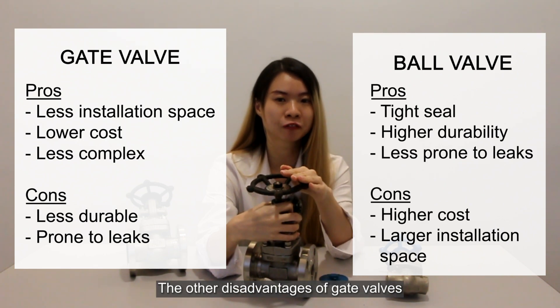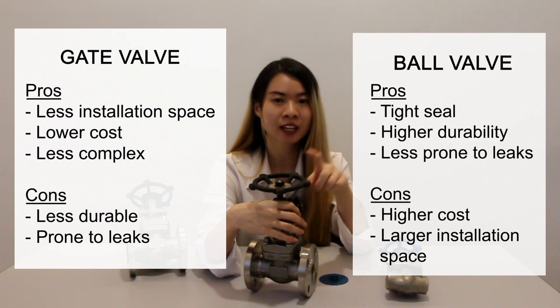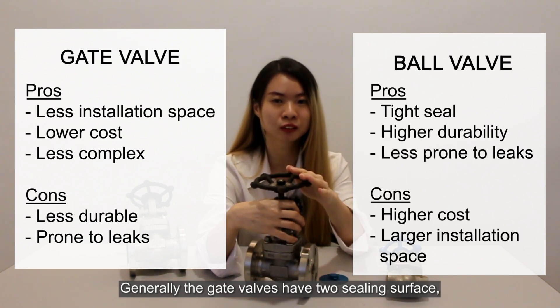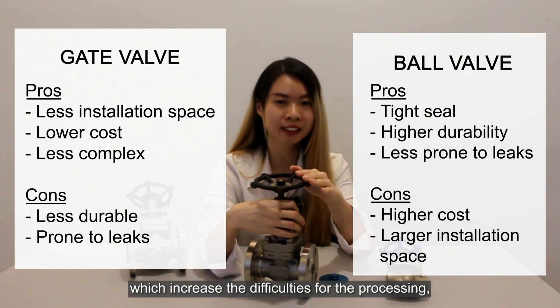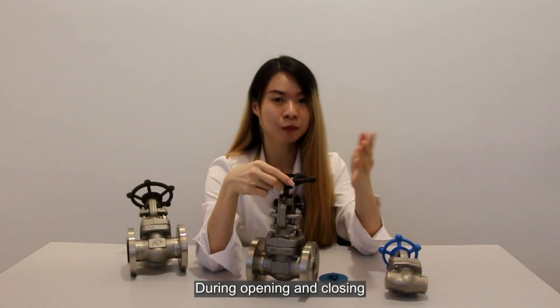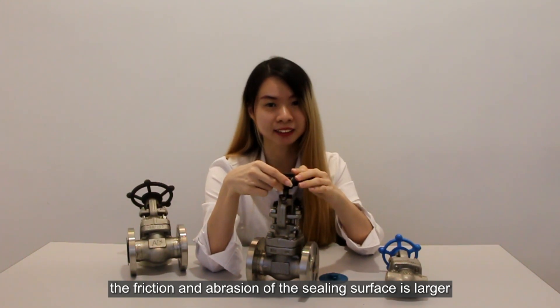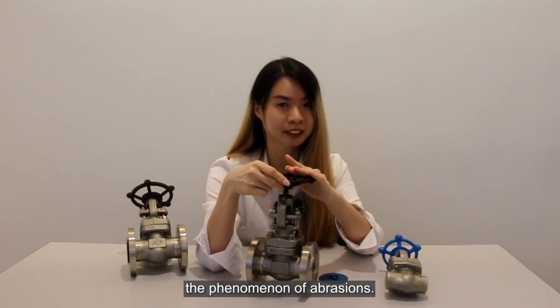Other disadvantages of the gate valve include the overall opening height being too large and the installation space being larger. Generally, the gate valve has two sealing surfaces, which increases the difficulty of processing, grinding, and maintenance. During opening and closing, the friction and abrasion of the sealing surface is greater. Furthermore, in high temperatures, it is easy to cause the phenomenon of abrasion.